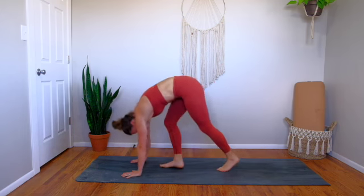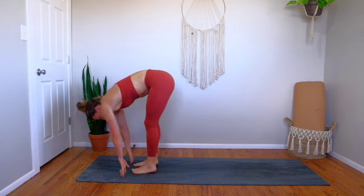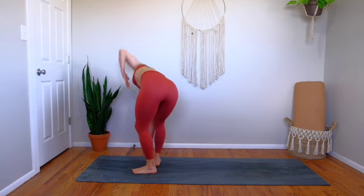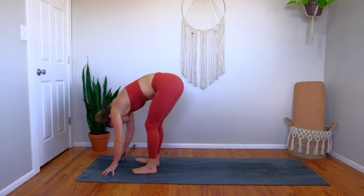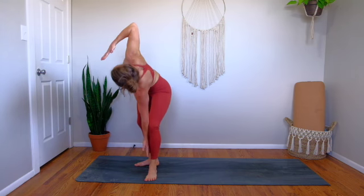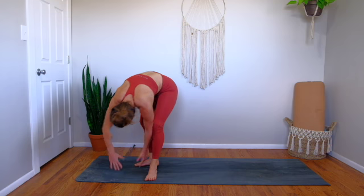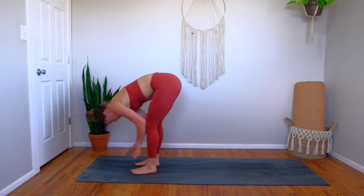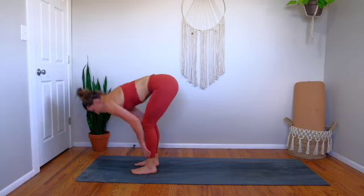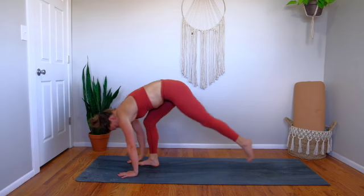Walk your feet to the top of the mat. Right toes point out, hands meet in middle. Inhale, left elbow opens up to the sky — your right elbow kind of slides up your shin. Exhale back down. Left toes out to the side, inhale, open it up. Exhale down. Halfway lift, flat back, long spine. Exhale, plant your hands — downward facing dog.